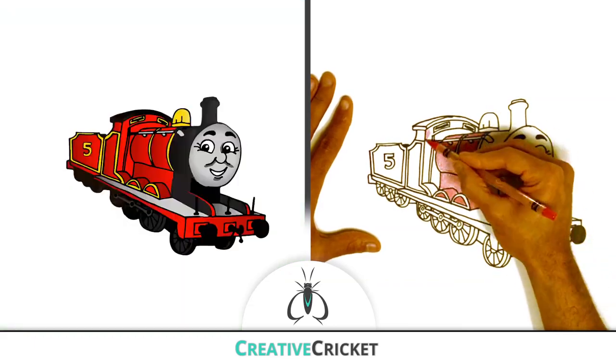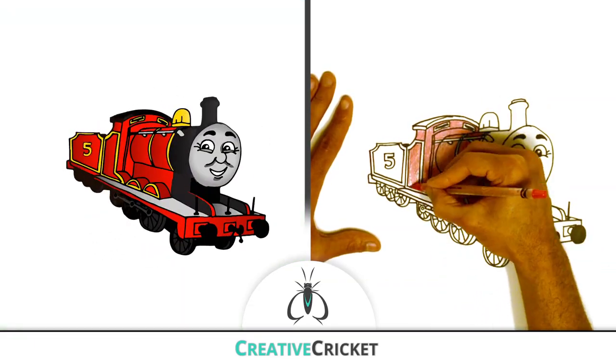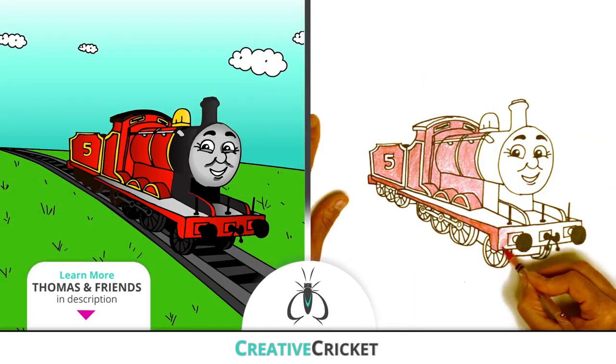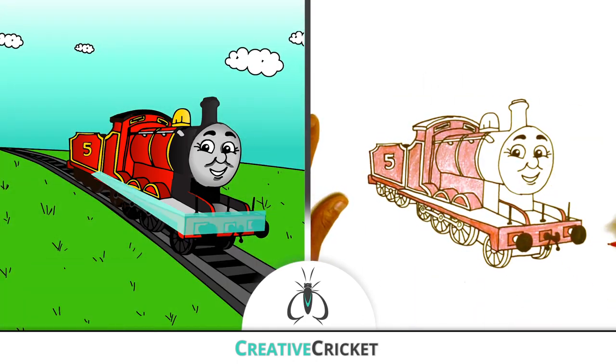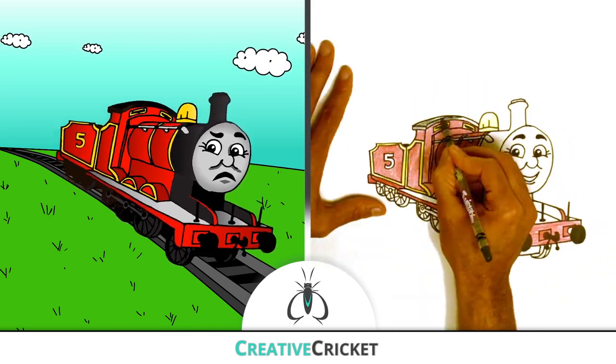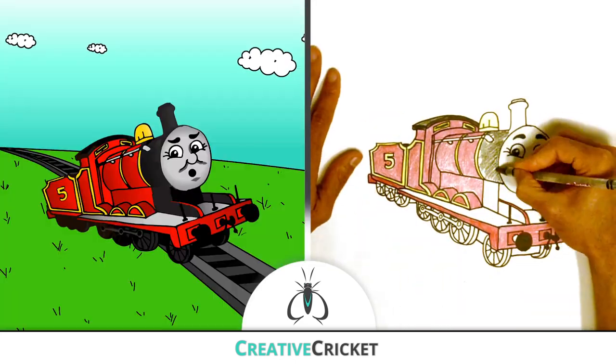And he's got this really cool red paint job with gold trim — he's very proud of it. Footboards are kind of like car bumpers; they provide protection if the train crashes. Oh no!